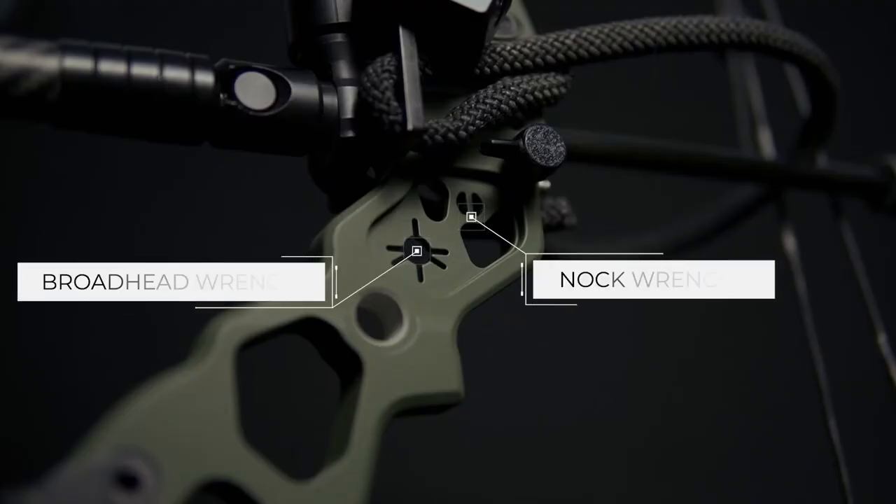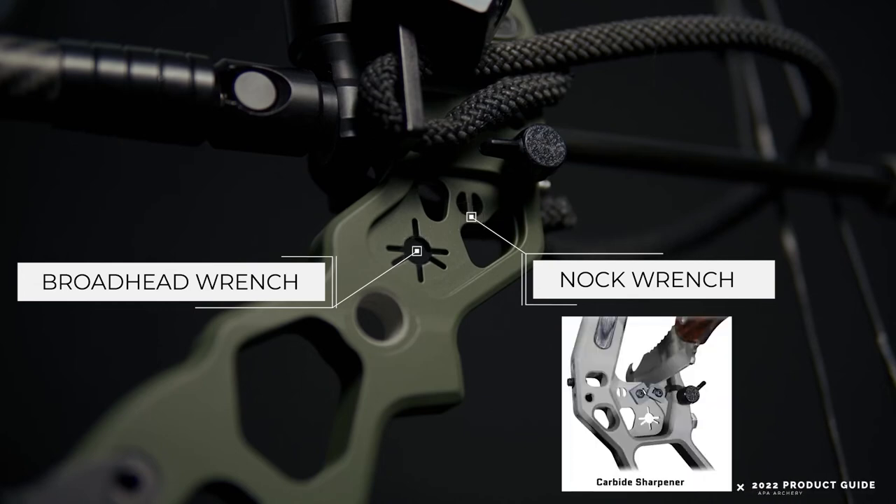Where the cam lock pin is stored, you also have their tool section: a broadhead wrench, a nock wrench, and on some of their different models, a carbide sharpener right there — if you want to sharpen a knife or a broadhead. These cool little added features make me appreciate APA that much more because they're thinking about all the different things a hunter or archer might need out in the field. All these other big manufacturers out there aren't really thinking about the little things like that — and that's why I really appreciate APA.